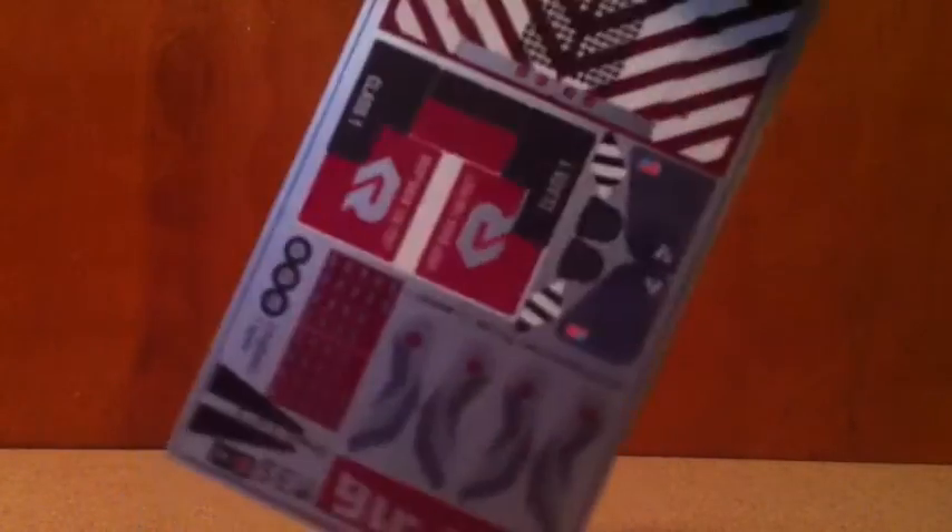Hey guys, today I'll be taking a look at the Repro Label set for Dark of the Moon Sentinel Prime, which Decom Prime included in the package he sent me, so make sure you check his channel on YouTube.